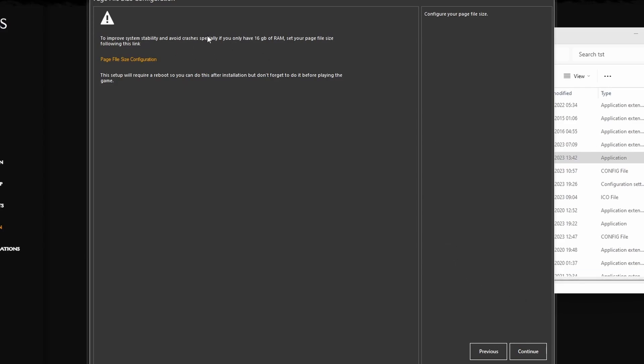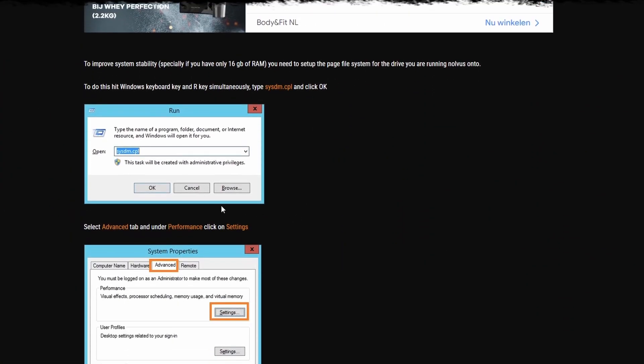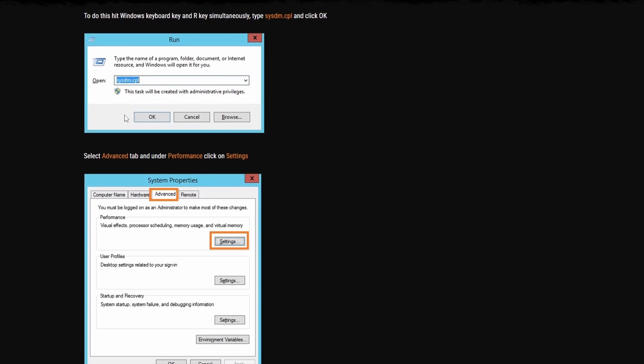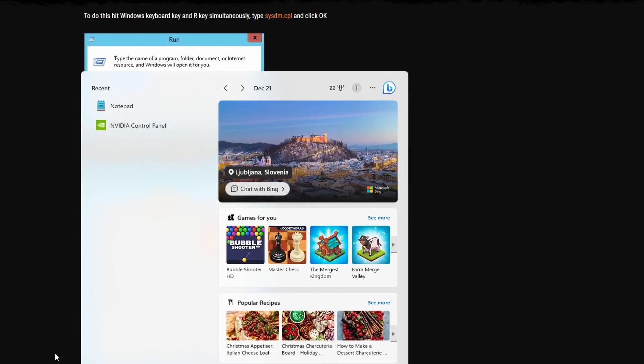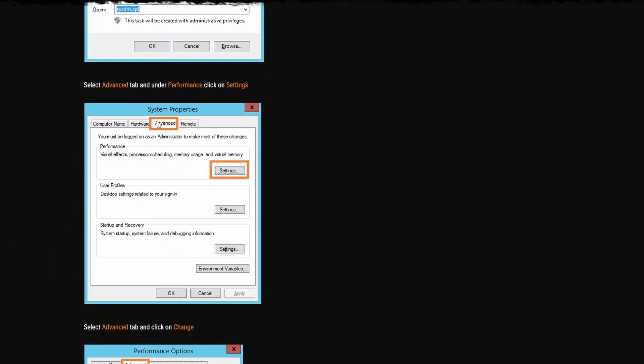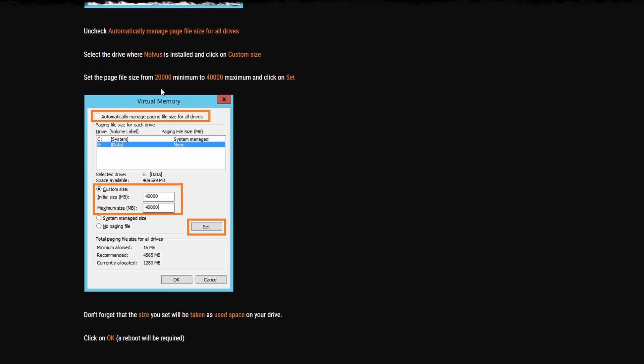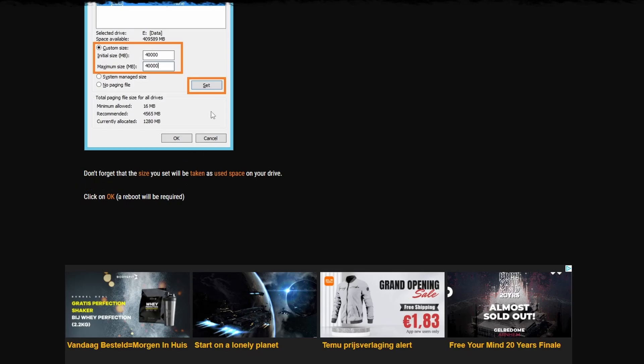Page file configuration — Novus says this is really important. Press Windows key + R to open the Run dialog, type in sysdm.cpl, go to Advanced Settings, then click Change. When you get the virtual memory tab, change the minimum size to 20,000 MB and the maximum size to 40,000 MB. Click OK and you will have to reboot your PC after that, then you can continue.